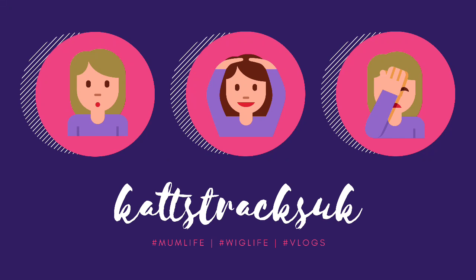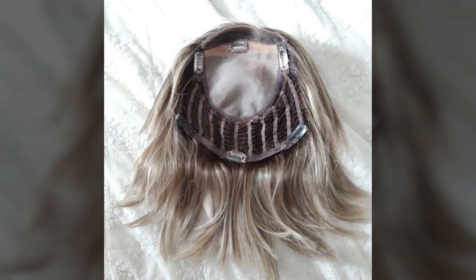Hey guys, it's me Kat and I'm going to show you what I did with my Jean Renault Top Notch, which I put a lace front on. That's the last version of it that you've seen, where I sewed on those extra wefts and the lace front.